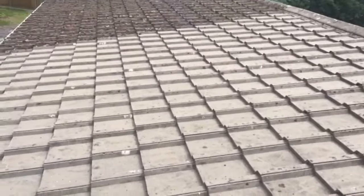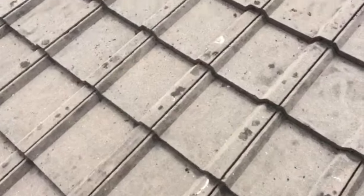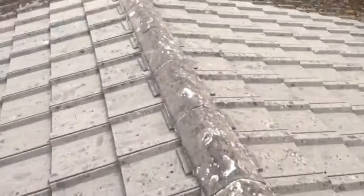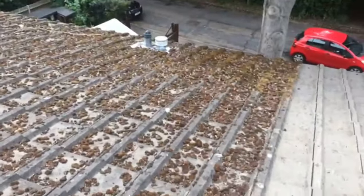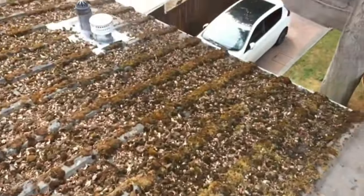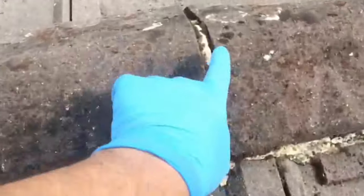Good morning. As you see, we cleaned this roof. That's the other side — we've been cleaned, jet washed. We're going to check for a leak. That's what was created by this tree. So now we're going to clean all this pointing.